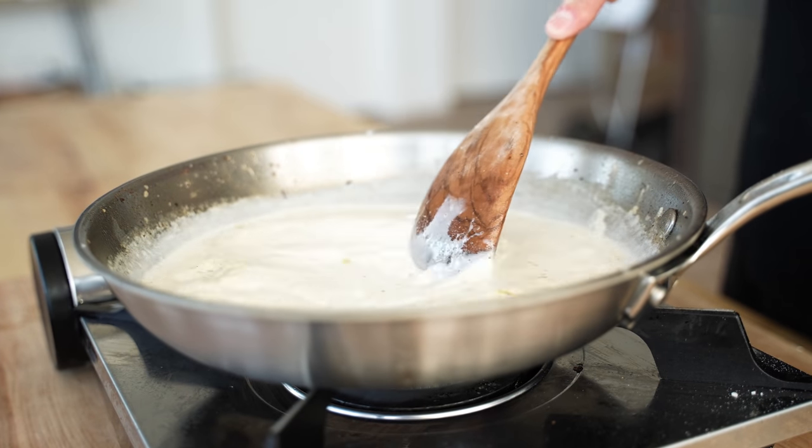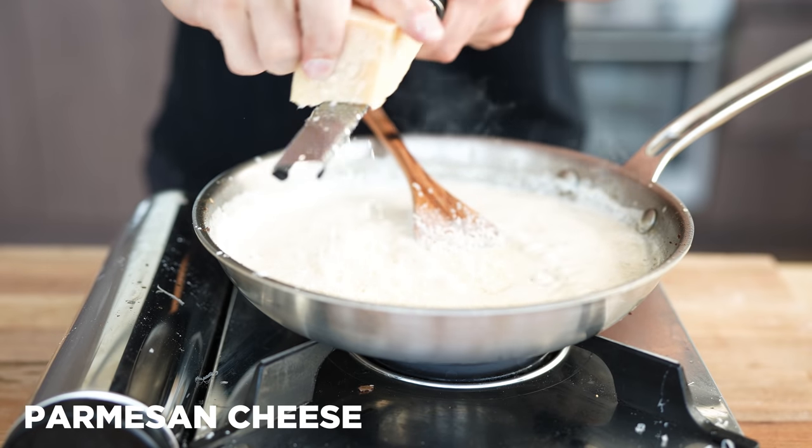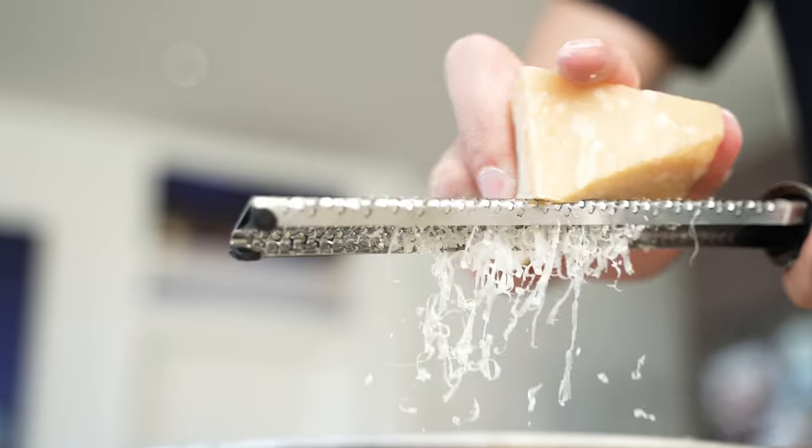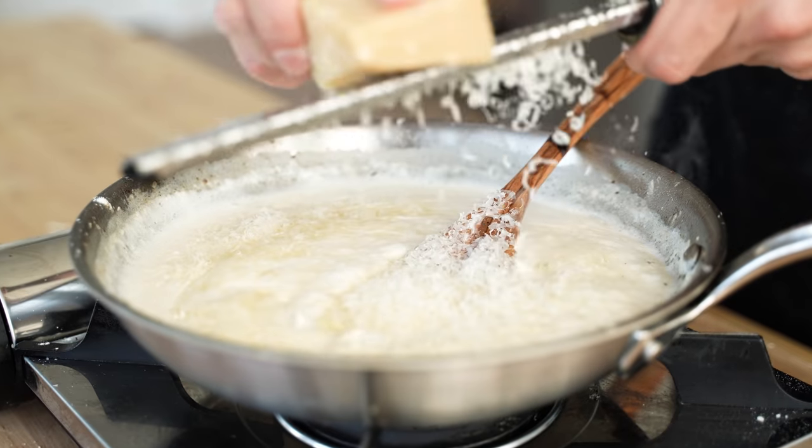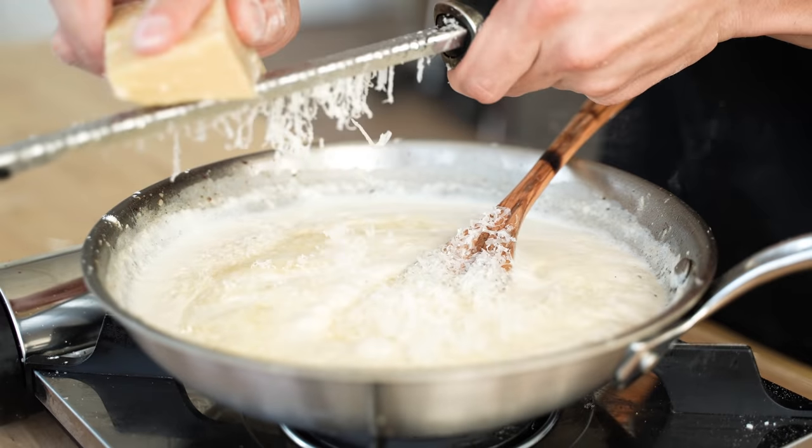Once that begins to thicken up, I'll grate in some fresh Parmesan cheese from the massive 82-pound wheel of Parmigiano Reggiano that I recently brought in from Italy. I know that sounds kind of crazy, but all my amazing subscribers already know the story behind that video.